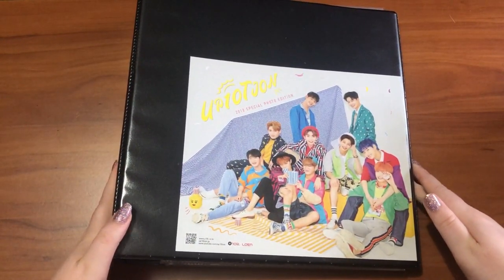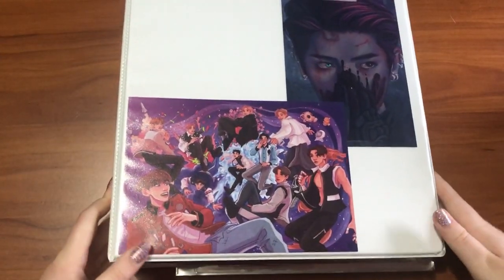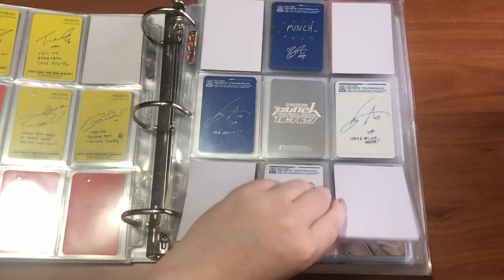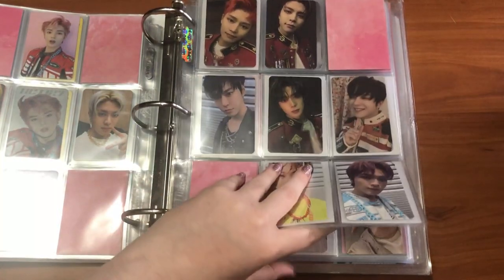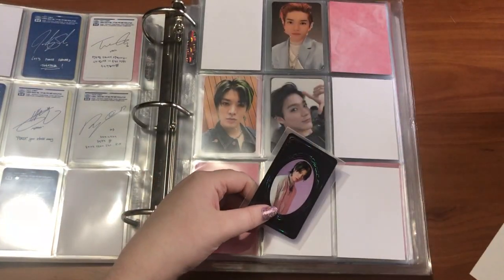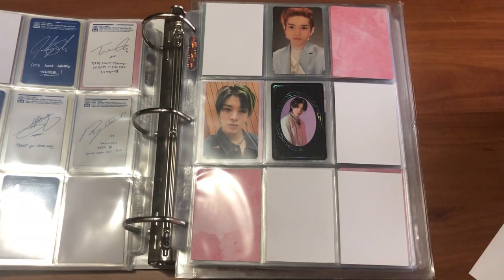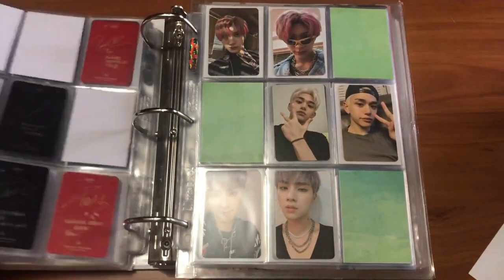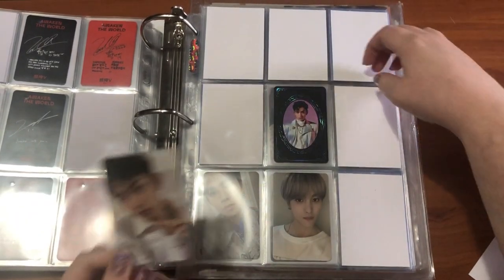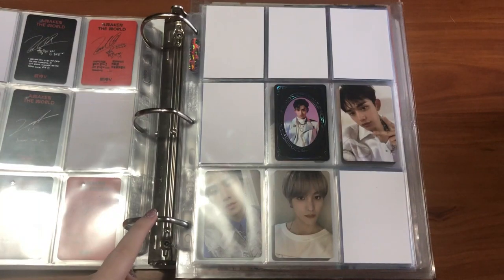That's everything I have to put away for this binder. I'm really excited to set this up for OT10 — I'm thinking I'll do a video for it. Now my NCT binder — I do have this Yuta yearbook card so I plan to put this right in the middle, with Taeyong's cards on the top and Johnny's cards going down here when I get them. Then I have this Lucas card — his future version — which goes here. I'm in the process of trading for his past card.